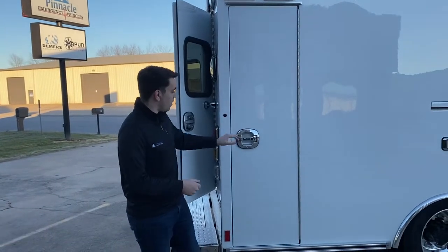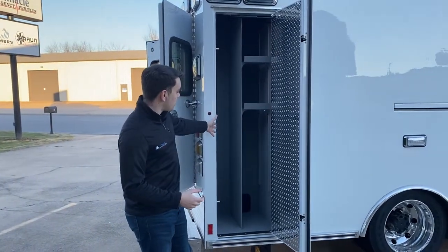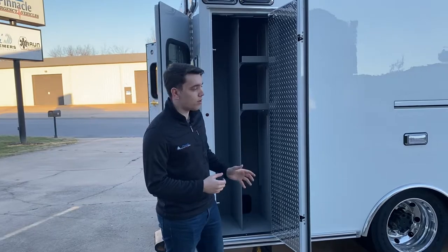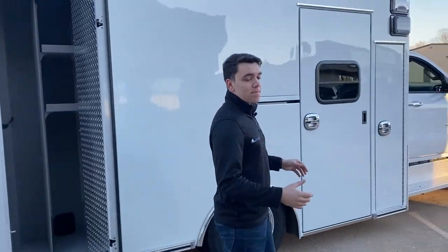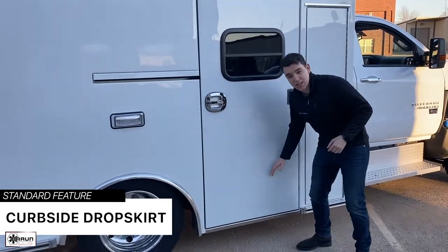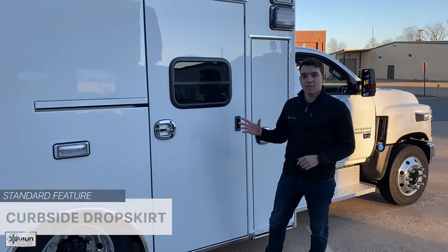On the curb side of the unit, we'll start with OSS number four. This is a large door space meant for backboards, stair chairs, seat collars, or whatever else you may want to keep in this large compartment. As we move down the side, all Braun Liberties come standard with what's called a drop skirt, meaning the module has been lowered in this area, making it easier to get in and out of the ambulance via the curb side door.